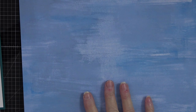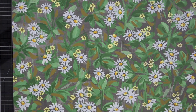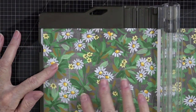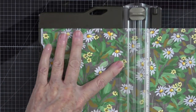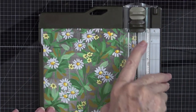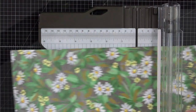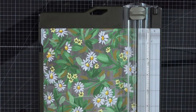We're going to use a card base in that Azure Afternoon color and design this card. I'm going to cut this down to a six by six, so I'll turn it over and bring out my trimmer. I'll situate my paper to the lip and cut it in half, giving me a six by twelve inch piece, then turn it and cut off another six inch piece.